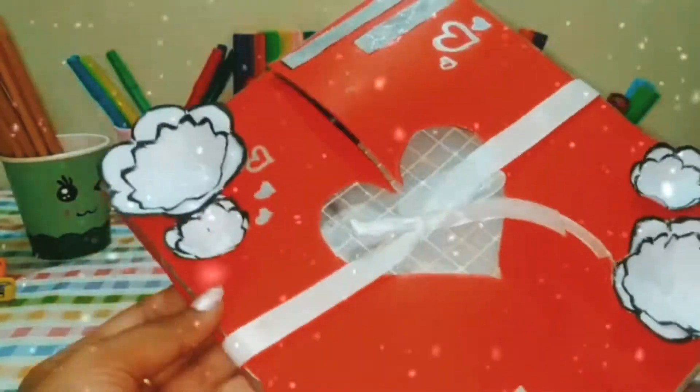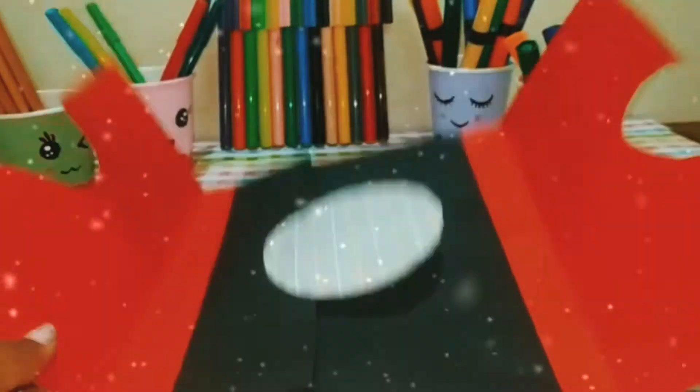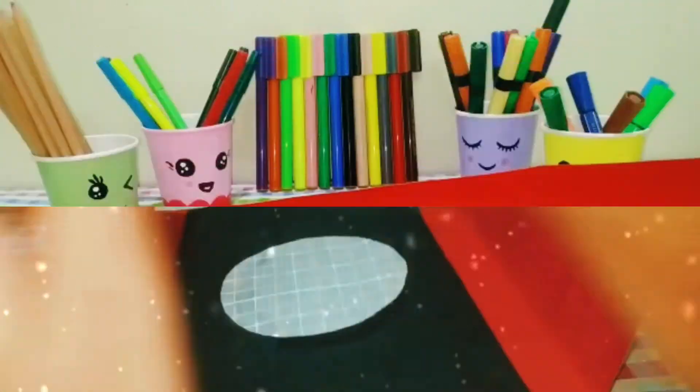Hi guys, welcome back to my channel. In this video, we will see how to make a birthday greeting card.